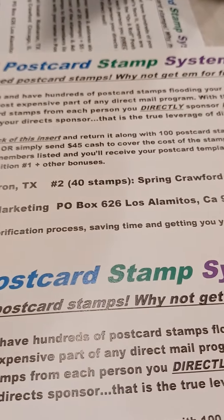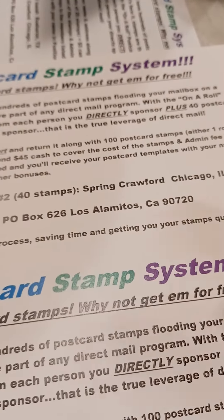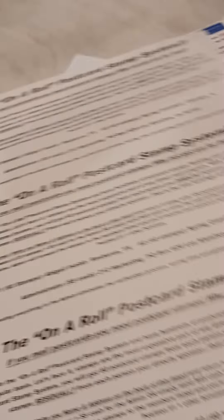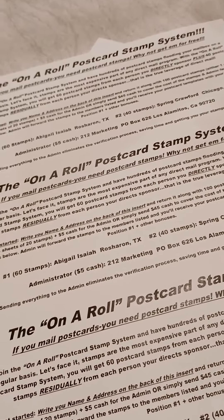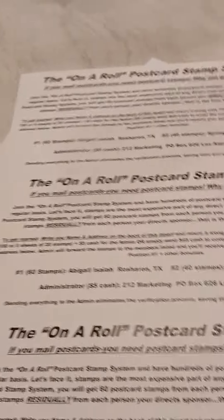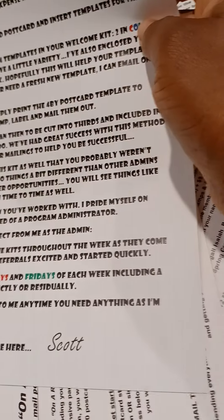I recreated the flyer — go to my website below, click the link, and download the flyer. If you need help, send me an email and I will send it to you. You also have the option to order more postcards and other flyers. I made my own flyer with more information so people can join faster without having to mail a postcard. The welcome letter is from Scott Simmons — that's the name of the guy who owns this program.